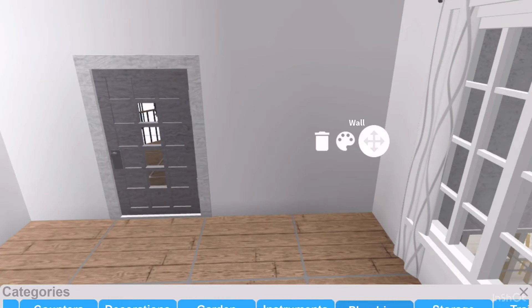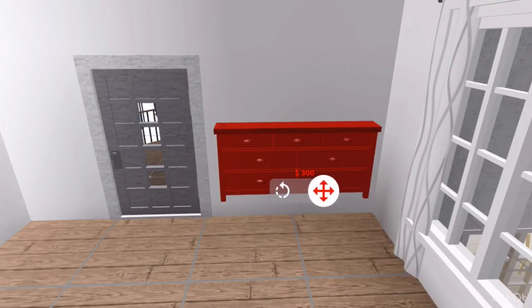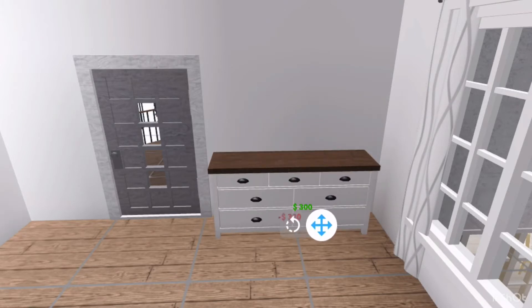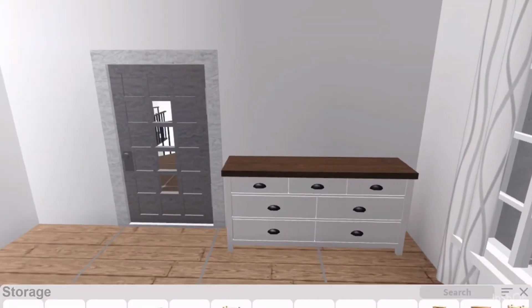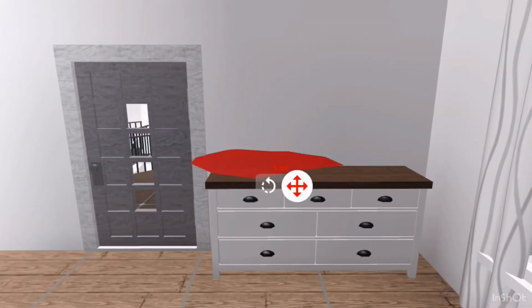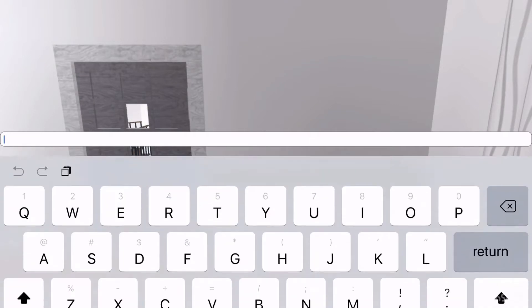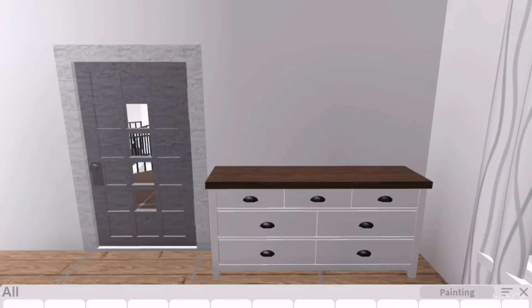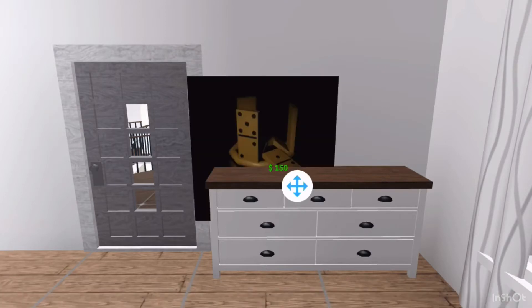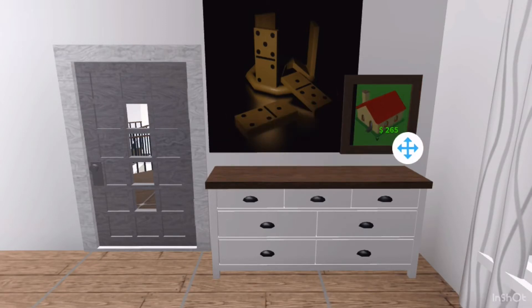Right over here I think I'm going to add a little dresser. Yeah, I think that'll look good. So let's go to storage and I'm going to add this rustic dresser right there. And I'm going to add a painting — I'm going to add this square painting and also this basic square painting.